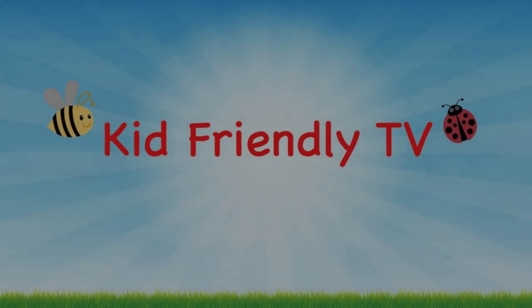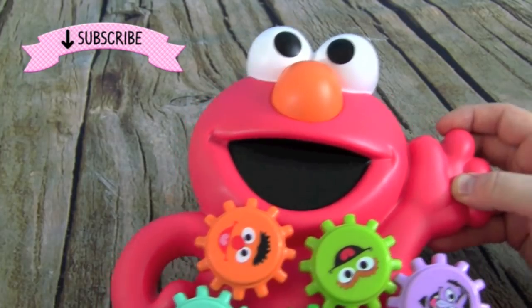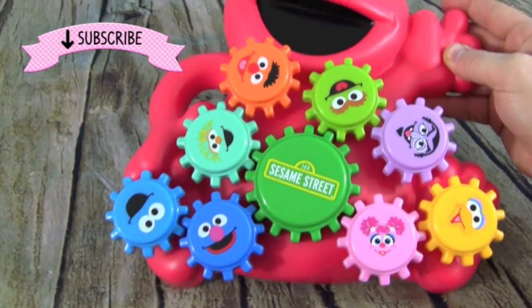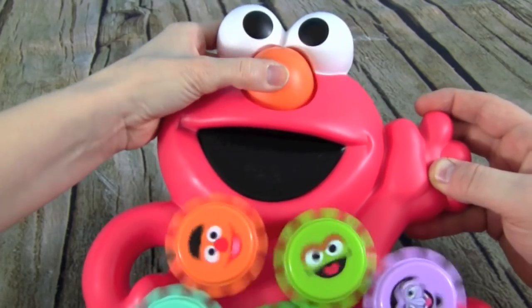Kid Friendly TV! Hey guys, it's Whitney and Pete from Kid Friendly TV, and if you want to play with us in this Sesame Street Elmo and Friends Gear Play, then just keep on watching. This is so cool — watch our video!